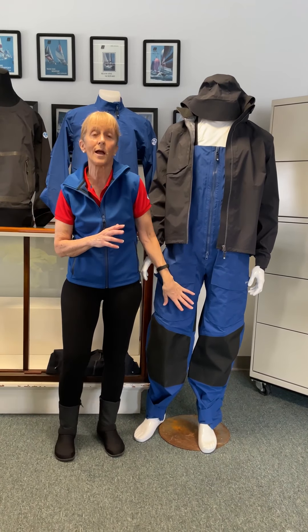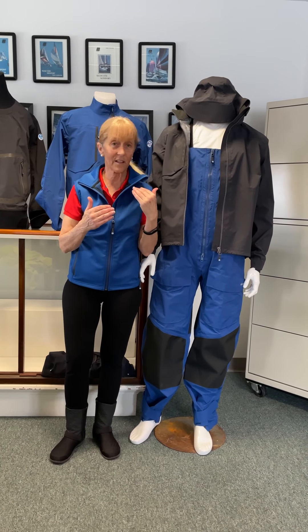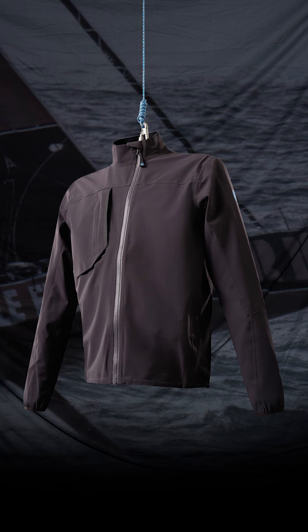That's the inshore jacket and the inshore trousers. The inshore trousers are probably going to be your most popular piece — if you go sailing or racing, you know that you wear your trousers 75% of the time.